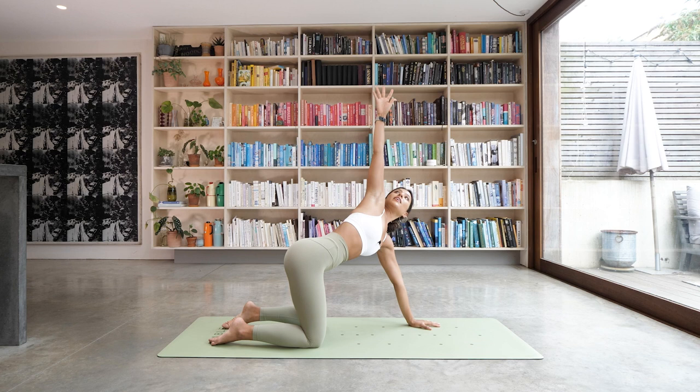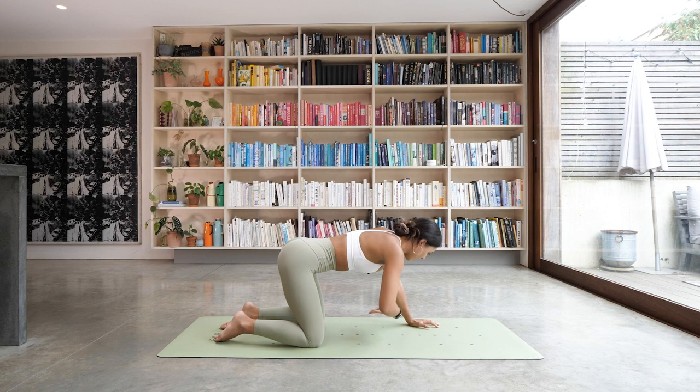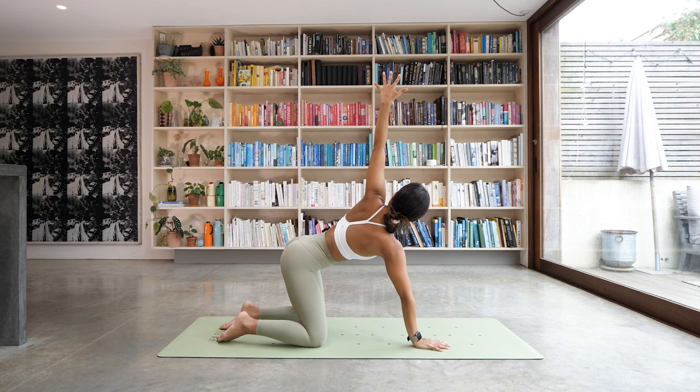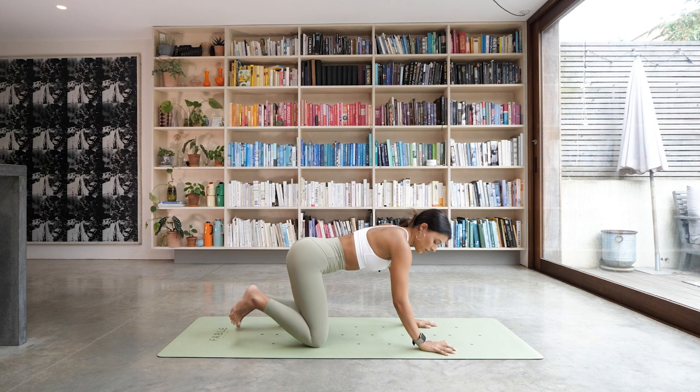We're going to take your right arm up to the sky as you inhale, and as you exhale, thread that arm through — see if you can bring your shoulder and your head down to the floor. Just hold it there, stretching out through the arm. One more deep breath. Then slowly release and bring that hand back down to the floor. This time the left arm is going to reach all the way up to the sky, and exhale — thread it through. Side of the head and shoulder down on the ground. One more deep breath, and then slowly bring it back.